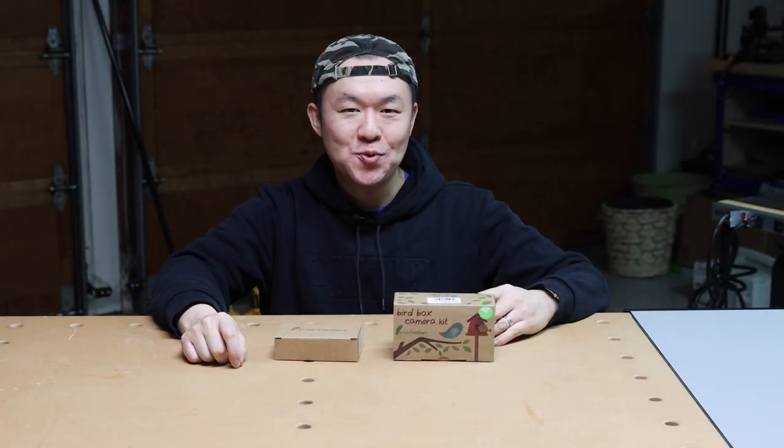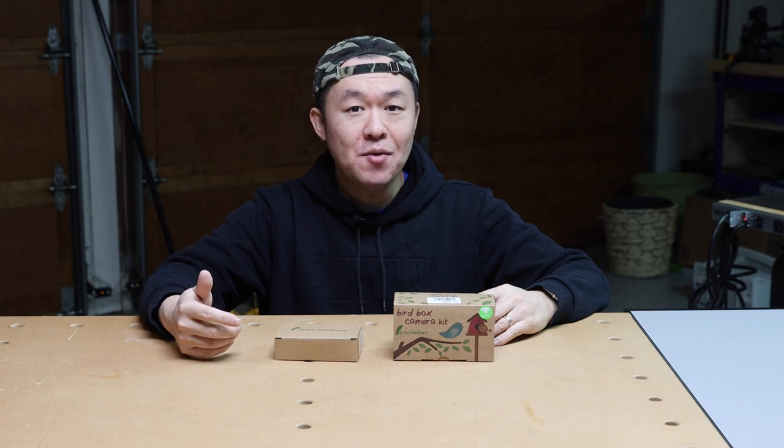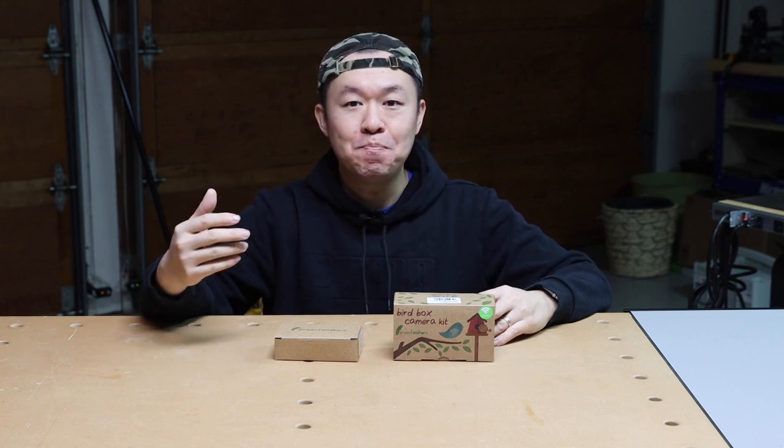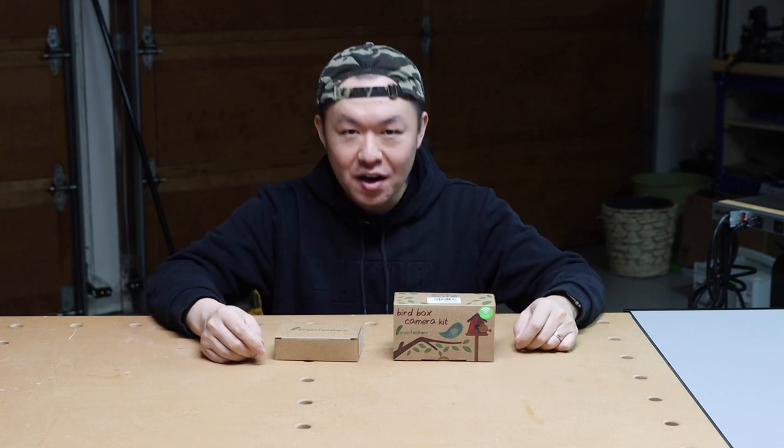Hey, what's up guys, I'm Ding from Ding's Workshop. Last year I had a family of birds nesting in the birdhouse I made, and I thought to myself, wouldn't it be nice to have a camera inside the birdhouse to see how the bird builds its nest and raises the young. And now I believe I have found the perfect solution.